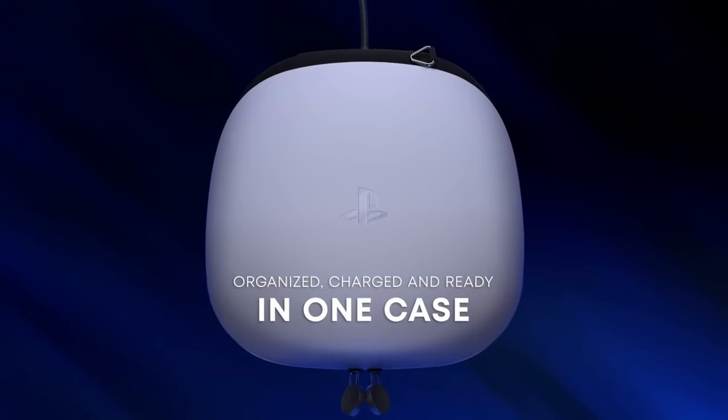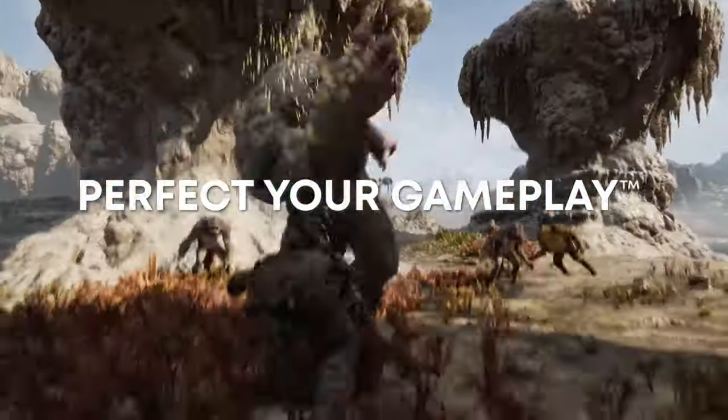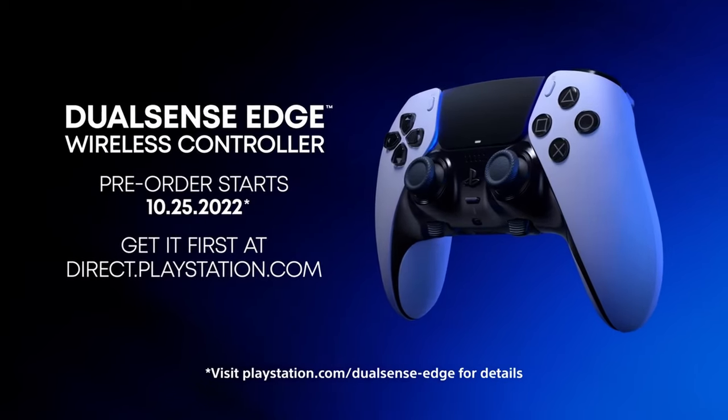I appreciate you guys for watching this video. If you enjoyed my review and first impressions on the controller, welcome back to my channel. Leave a like, subscribe if you're new, and let's get into more gaming content.